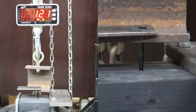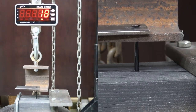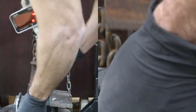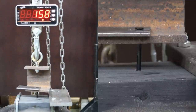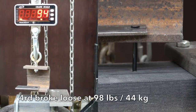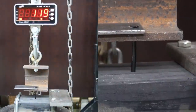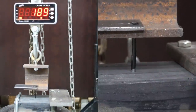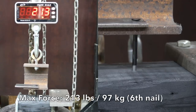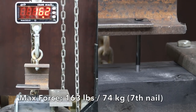The first nail began to move at 120 pounds, but it was very interesting to see that the force required to remove it entirely was 141 pounds. The second nail lost grip at only 110 pounds. The third nail did a very impressive job requiring 164 pounds. The fourth sample only required 98 pounds and was the lowest of the seven. The fifth required 168 pounds, the most of all samples. The sixth required 139 pounds, and the seventh required 134 pounds. The category average after throwing out the high and low was only 131 pounds.